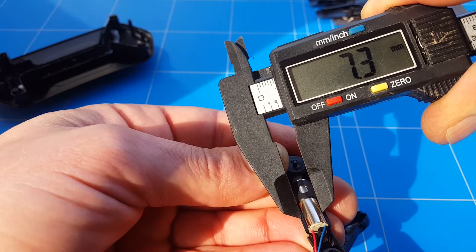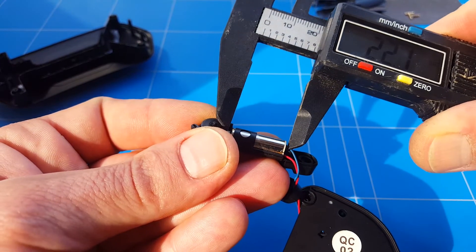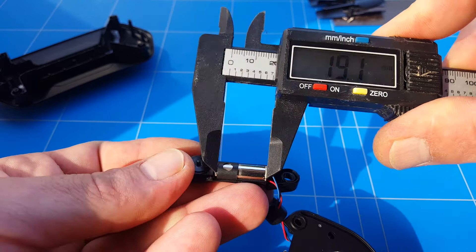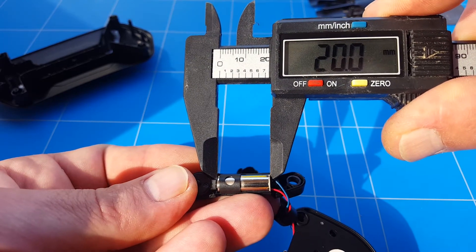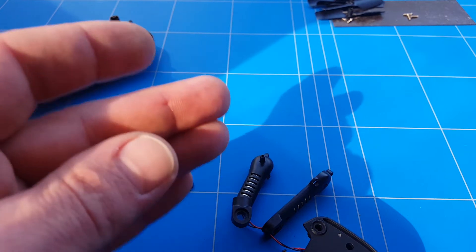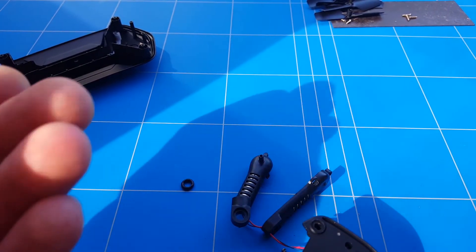Checking the size of the motor — they are 7mm wide, and checking the length, I think my guess is that it is 2cm. Yep, exactly 2cm. That's perfect. They are nice and powerful motors for such a little drone. It would be interesting to do a lift test and a thrust test later.